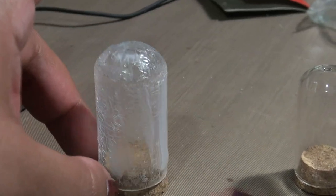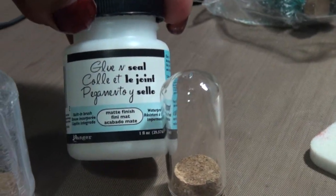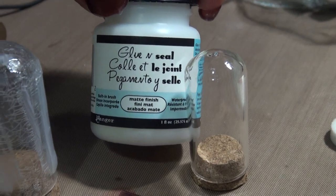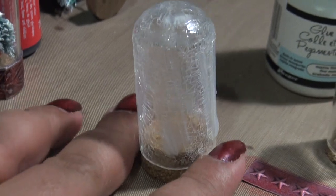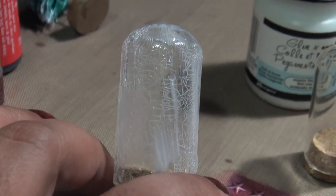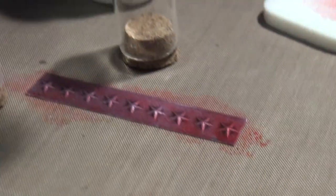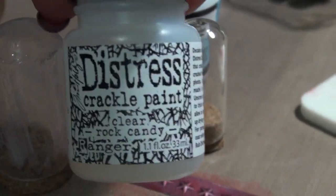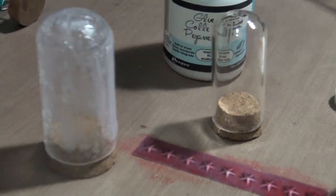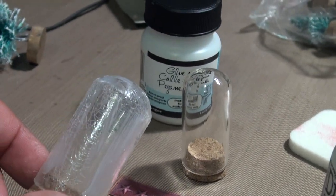On this one, I actually put glue and sealed it with a matte finish. Once I covered it with that I let it dry completely, and then I went ahead and put clear raw candy crackle paint on it.